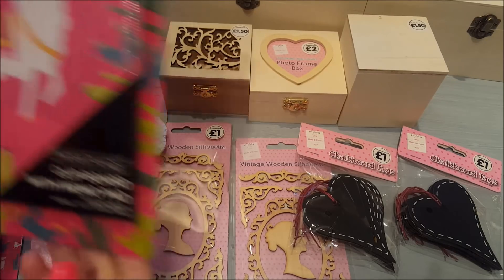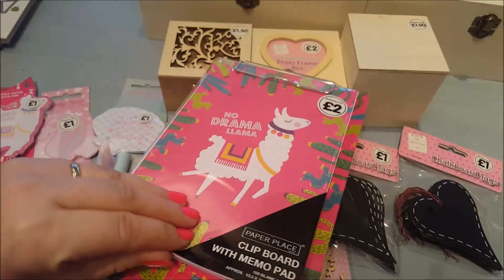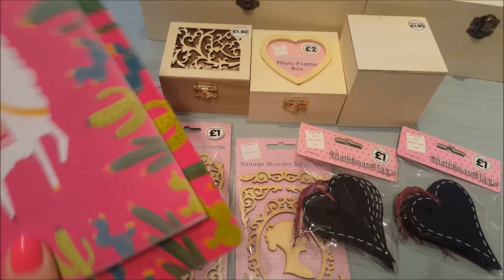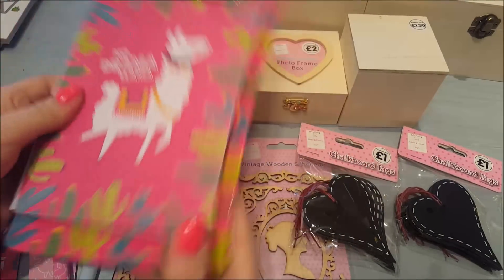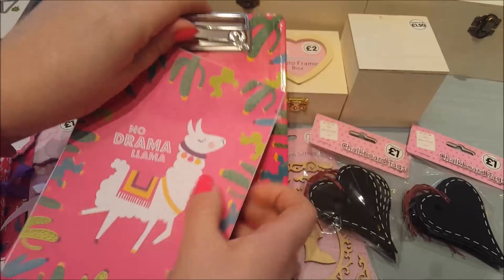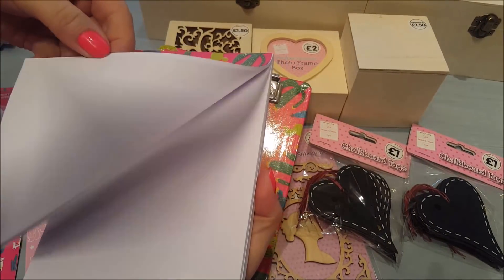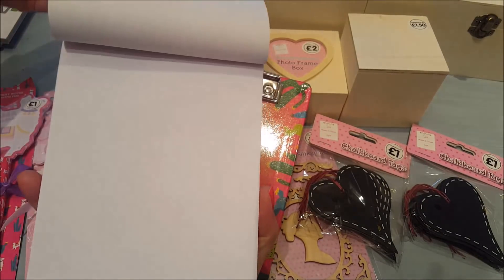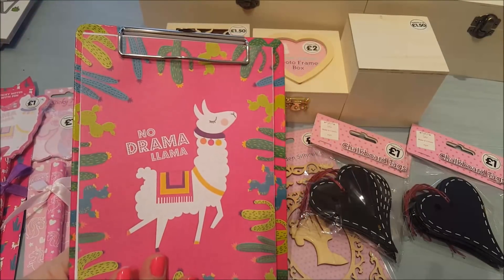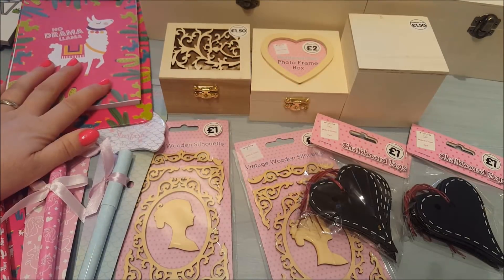Along the llama theme there was this clipboard with a memo pad and I just love that. Let's open that now so we can have a look at it together — and this was just two pounds. So you've got your clipboard at the bottom; it's not super sturdy but it is strong enough. You get plain paper — not lined — and you can just clip it on your board. I'll perhaps keep that by the side of my desk to write notes on. For two pounds I thought that was a bargain.